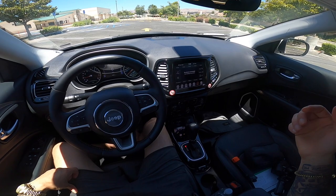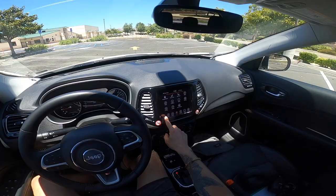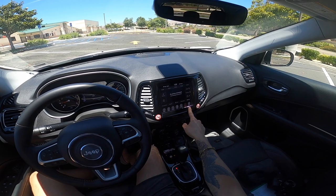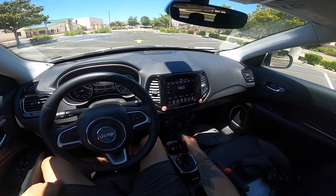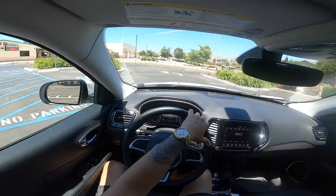I guess you can't hold it down to turn it all the way off. You got the media and all that right here. Pretty basic — the Charger looks a lot better than this, I'm not going to lie. It doesn't look anything special. I think we're ready to go. As you guys can see, you do got manual mode in here as well.